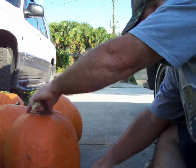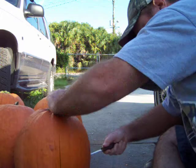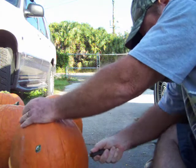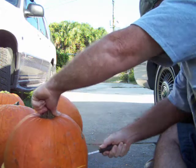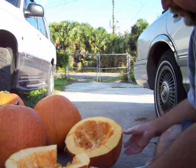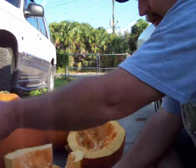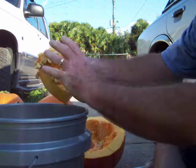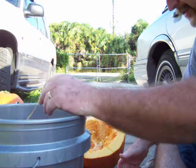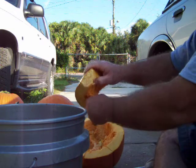Then when you finish the last cut, all you've got to do is take it like this and just break these pieces off. Then take your seed pulp out and you're done. Just keep repeating until all your pumpkins are done.